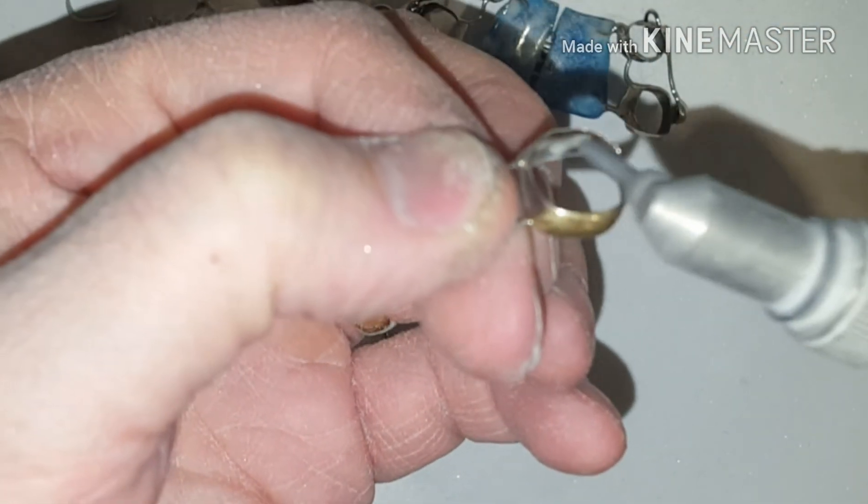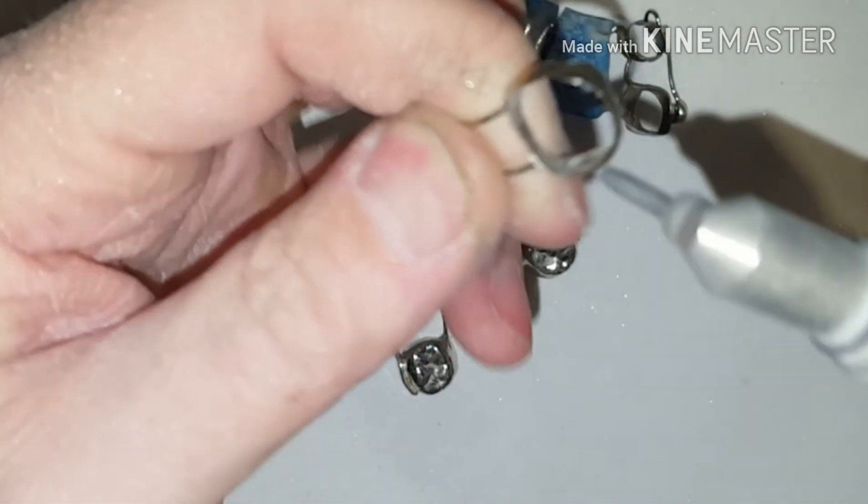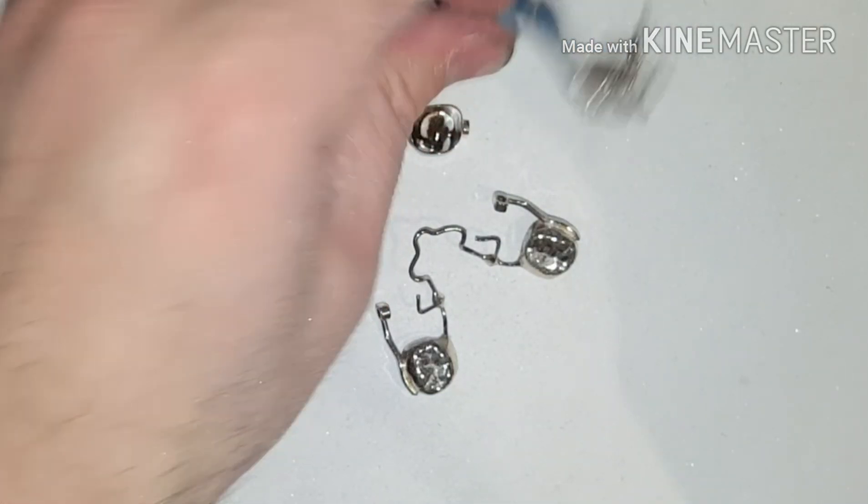Space maintainers — one of the biggest complaints is that they're a little too big or they're constantly falling out. By micro-etching the band, this will help the adherence better and reduce the failure rate.